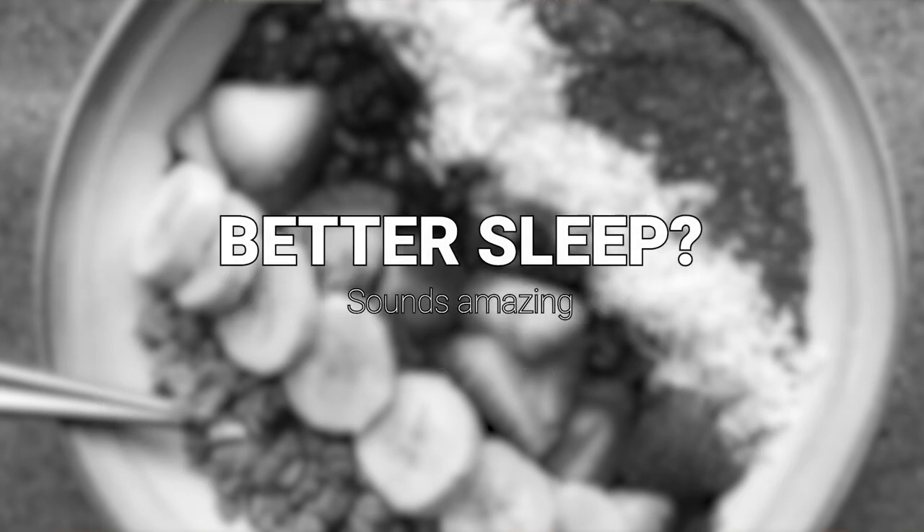When you eat a plant-based diet, your ability to sleep better and your energy levels are so much different — they are through the roof. You're going to be feeding yourself all the phytonutrients your body needs for energy to take part in those activities you love. You're going to sleep better at night, which means all your hormones are going to do the right thing. You'll wake up more energized in the morning. It is cyclical and it is amazing.